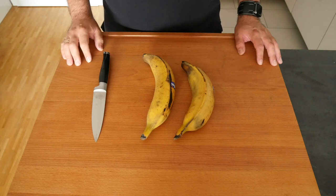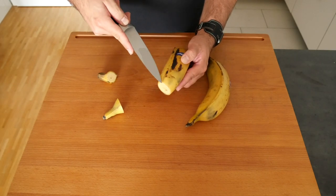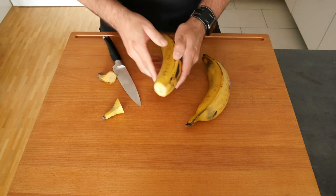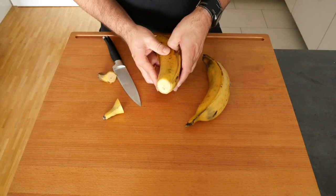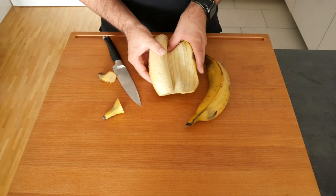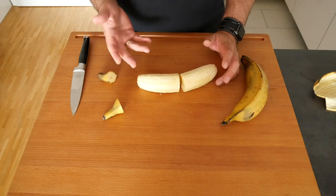Now to the plantains — fairly simple. You cut off both ends and then go along one of the ridges with your knife very carefully. Don't cut too deep into the plantain, then just peel it with your fingers until the skin comes off. Then we're going to half them — just like that. So one plantain becomes a top and a bottom burger bun.